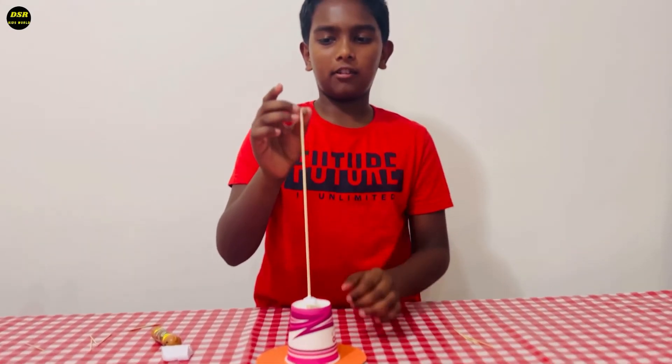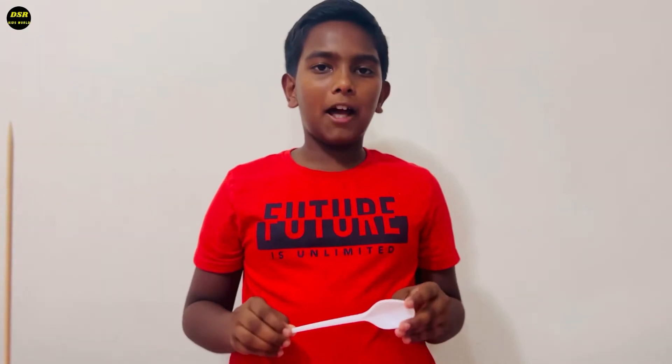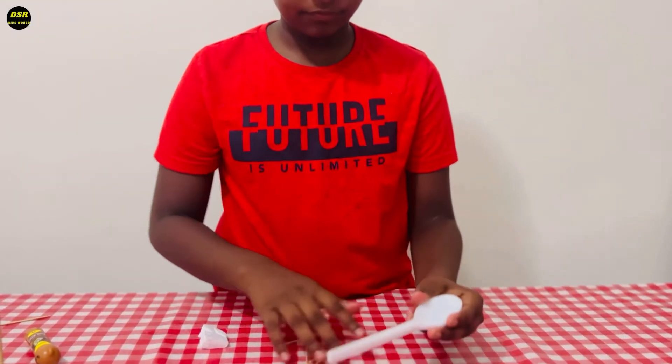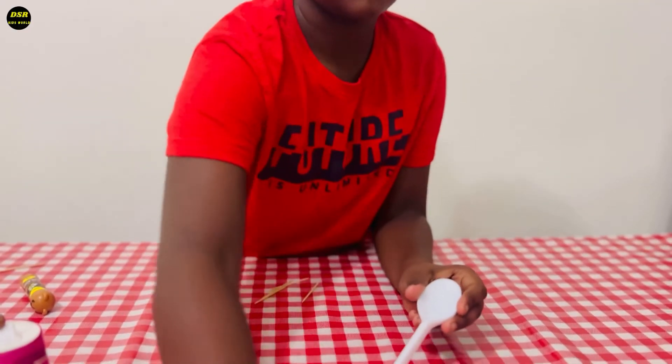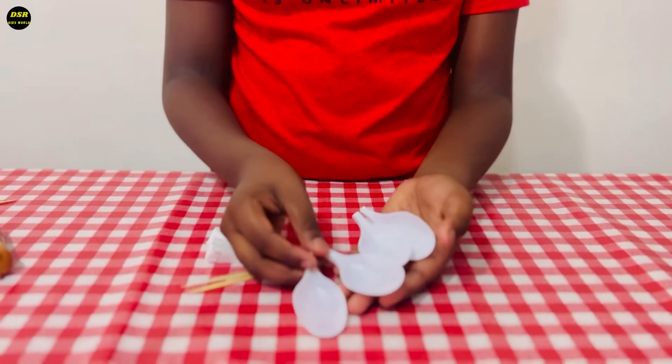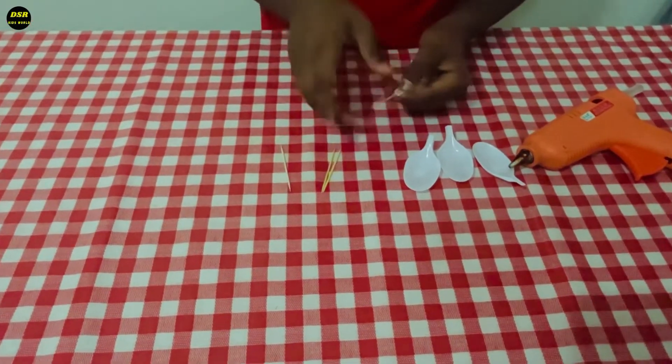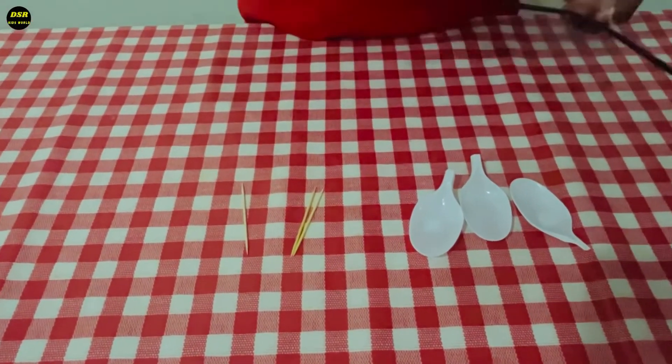I have four plastic spoons here. I'm going to cut this part of the spoon using my mother's hand. Now the spoons have been cut. Now I have four toothpicks here. I'll take one of the toothpicks and one of these.